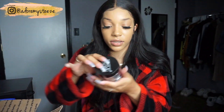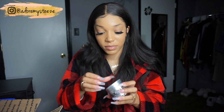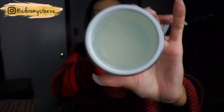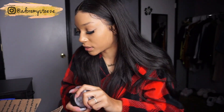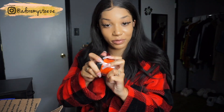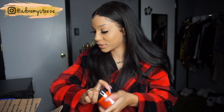Next is the Edge Booster Extra Shine Stronghold Pomade in Cool Shine. It doesn't really have a specific color to it — it's pretty clear. They also sent me Sweet Shine, which smells really good, and Hot Shine. The bottles are colored but inside they're all just clear.